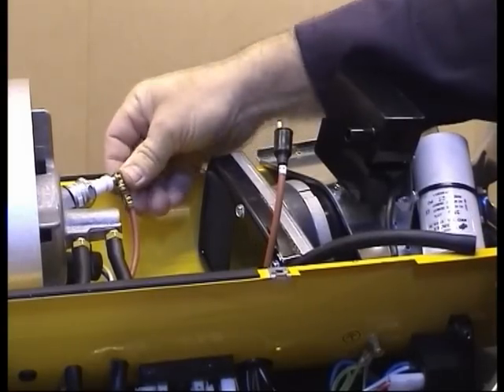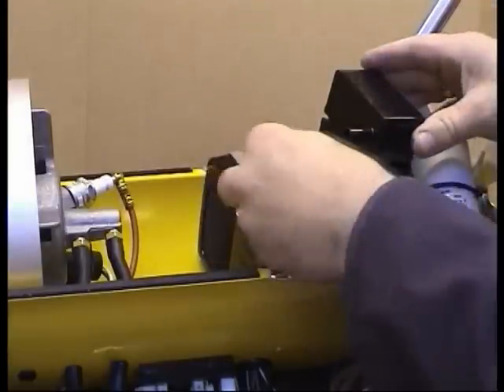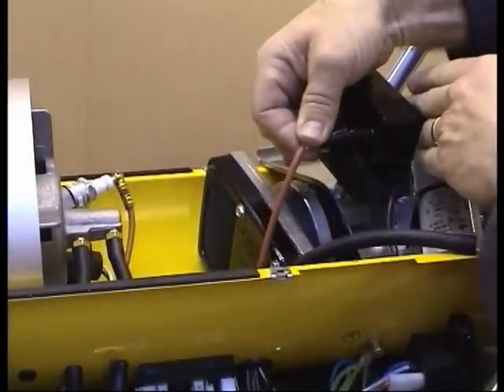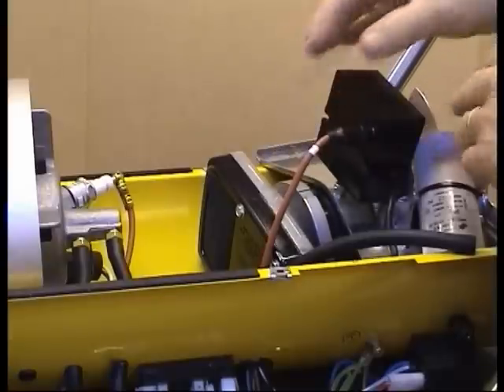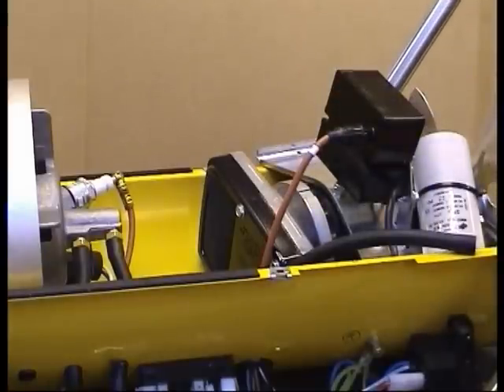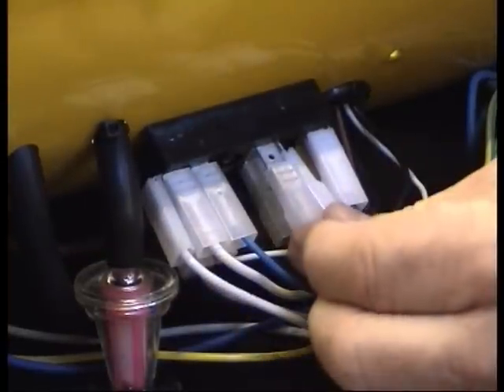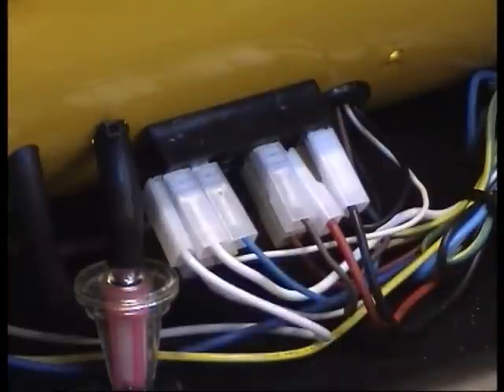Fit the new HT cable to the electrode and attach the HT cable to the transformer, making sure the cable is pushed fully home. Feed the power cable through the lower shell in preparation for connection. Connect the earthing cable to the earthing point and push fit the power cables onto the terminal block.